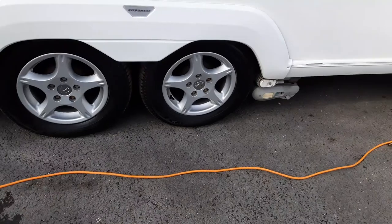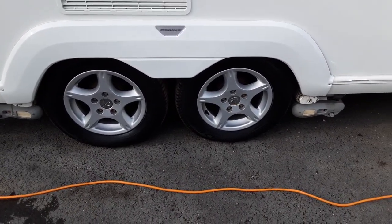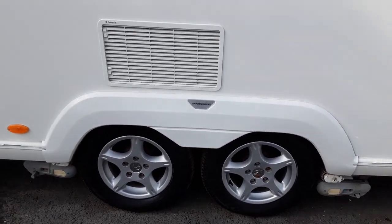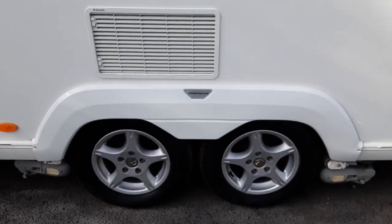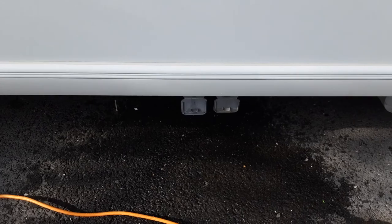We've got the motor mover - we'll demonstrate that at the end of the video - but we'll also torque the wheel nuts to 120 newton metres prior to the caravan being picked up by the customers. Then we've got two fridge vents where the hot air comes out of the side of the fridge unit, and one of them will also have a gas flue behind it for the gas system for the fridge.